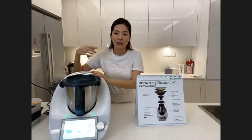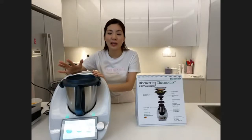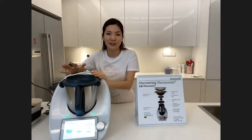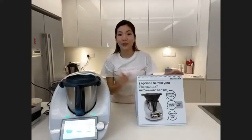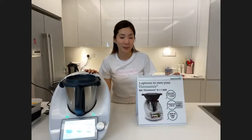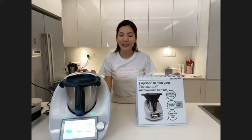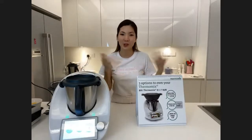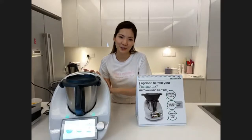The speed control ranges from 40 RPM to 10,700 RPM — really fast and furious. There are three options to own your Thermomix today: the first is full payment at RM 6,988; the second is an interest-free installment plan for up to 24 months; or you can join the Thermomix family as an advisor and earn your Thermomix for free.